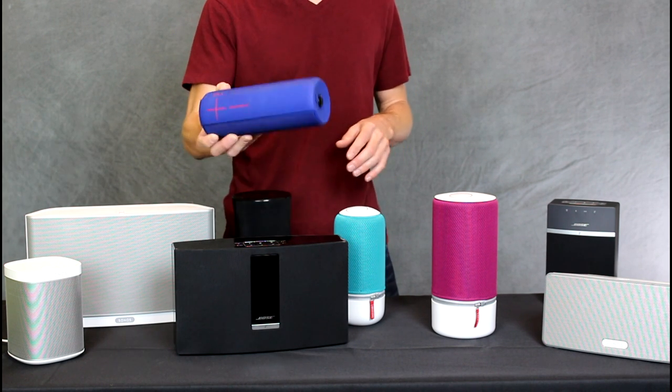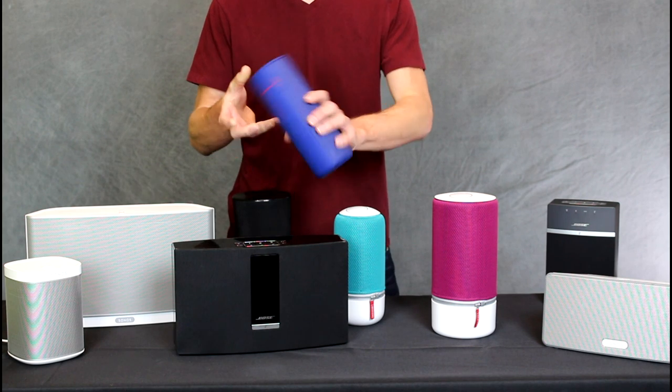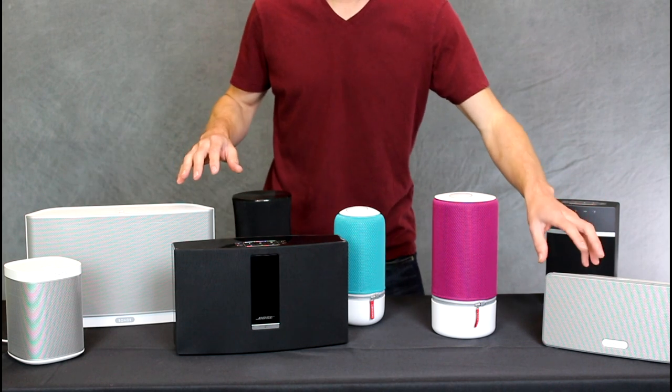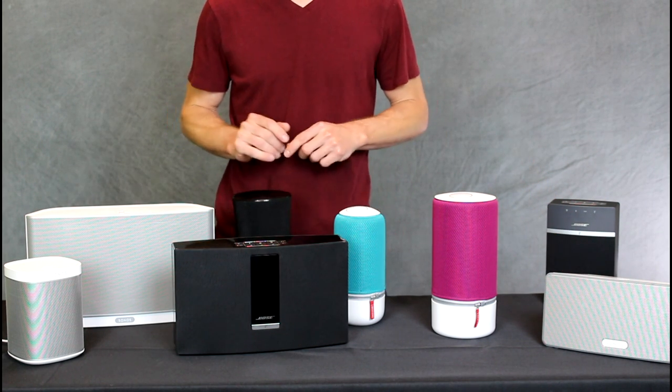I would personally take these off the table unless you're looking for something really portable. If you want to go ride your bike around town or go camping and throw this guy in a river, UE is the way to go. Outside of that, multi-room speakers are going to be your Libretone, your Sonos, and your Bose — and we'll throw Samsung into the running as well.